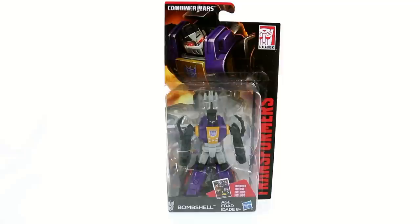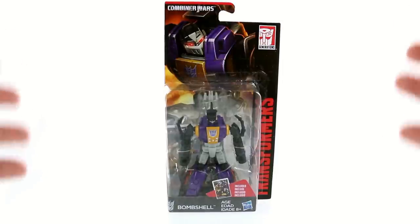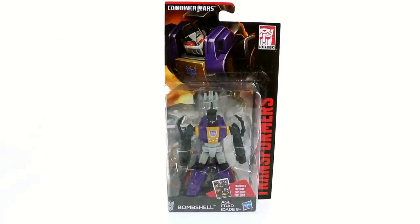Hey guys, thanks for tuning in. This is Hop to Bottom, and it's coming to you with another video review. Today we're going to be taking a look at the new Transformers Generations Legend Class Bombshell. That's right, I said Bombshell — not Hard Shell or whatever shell. It is Bombshell. Finally Hasbro has been able to get the name back for this character and bring him to us in the way he was always meant to be.